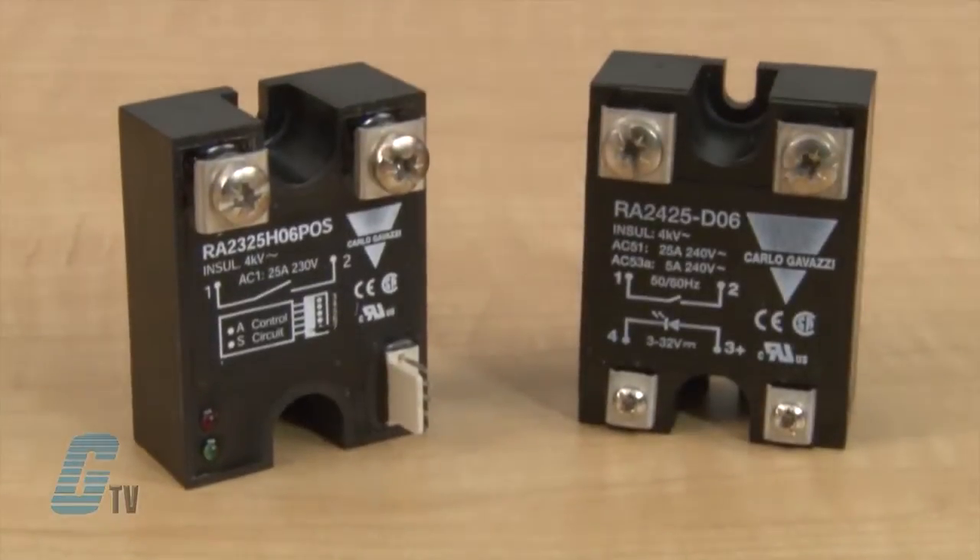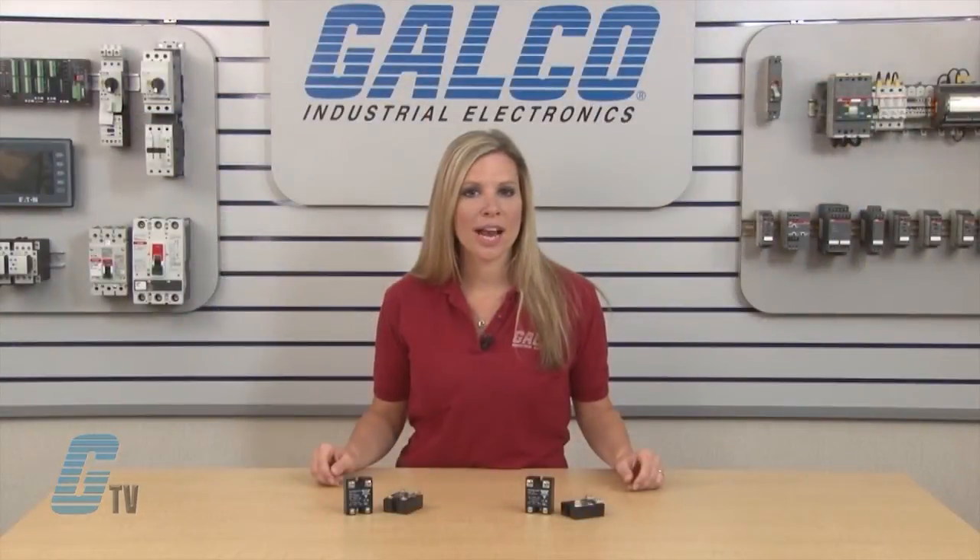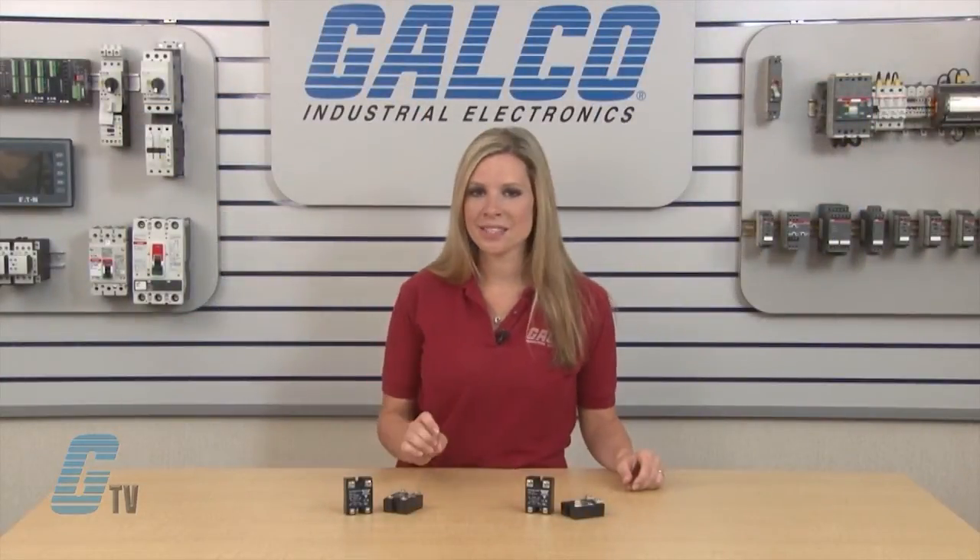Also available in the RA Series are TRIAC versions and system monitoring relays. The TRIAC versions are an economical solution for resistive loads.